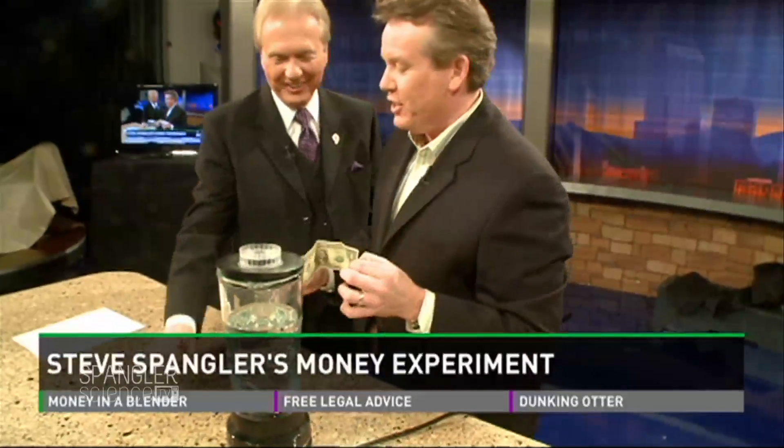If you would have gotten me $100, it would have been a lot better, but we'll just use the $1 bill. Is there more in the $100 than there is in the $1? No, there's not — but it's a good joke.